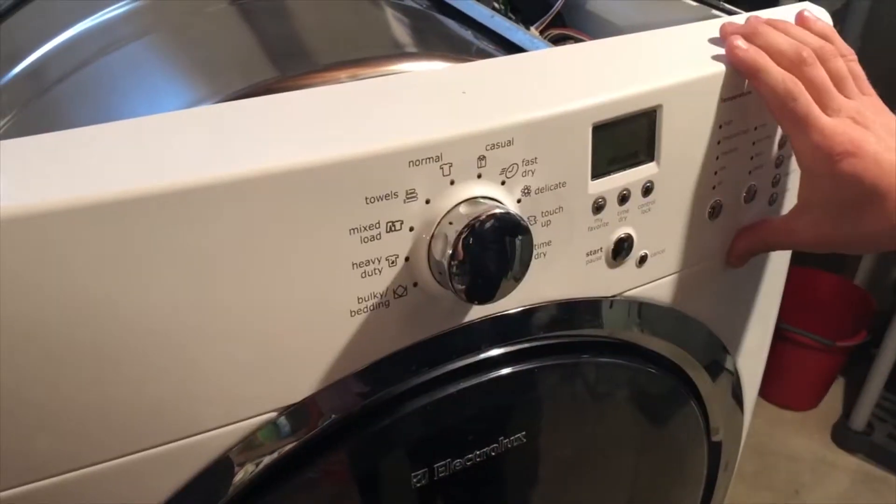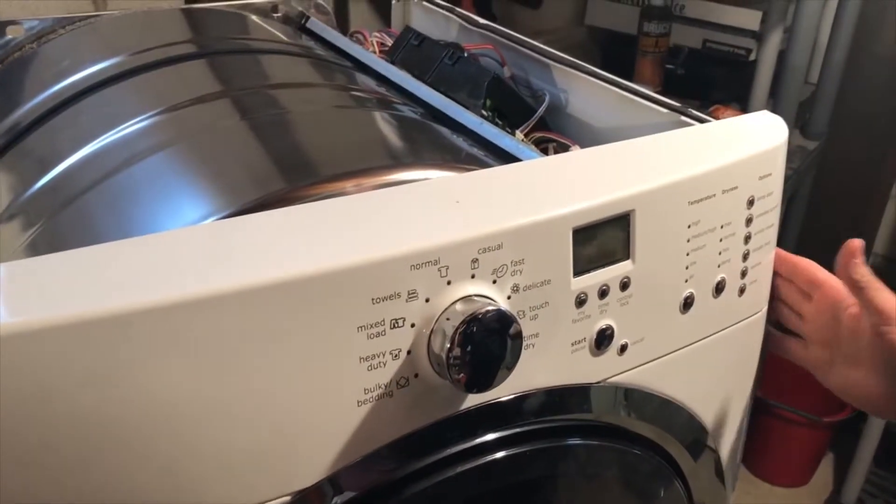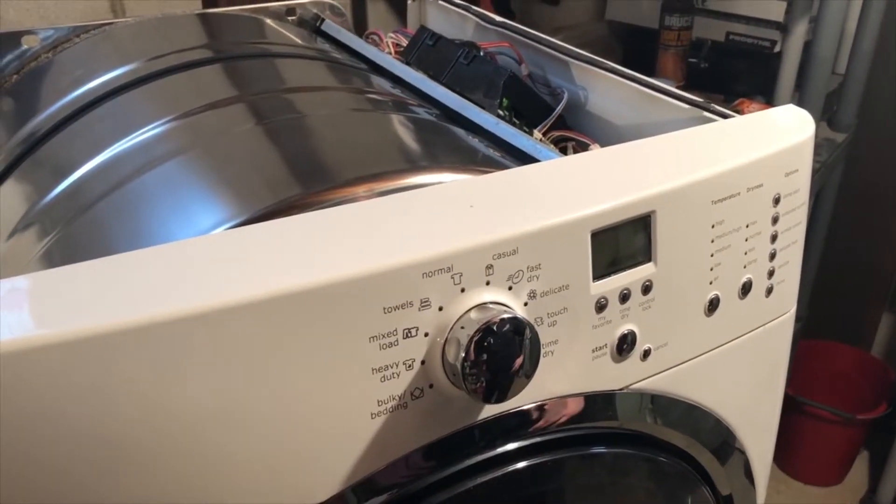We're probably going to do the repair by replacing the UI. We're also going to bring the main control board out with us as well, just in case it needs both. It should be good.